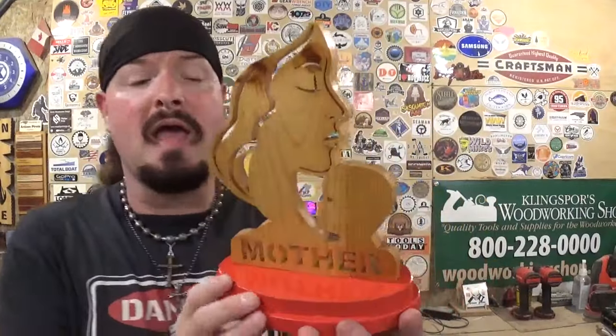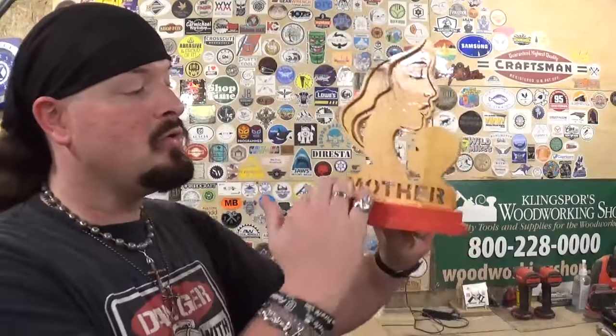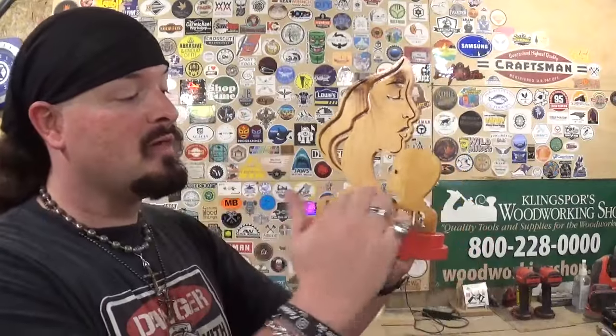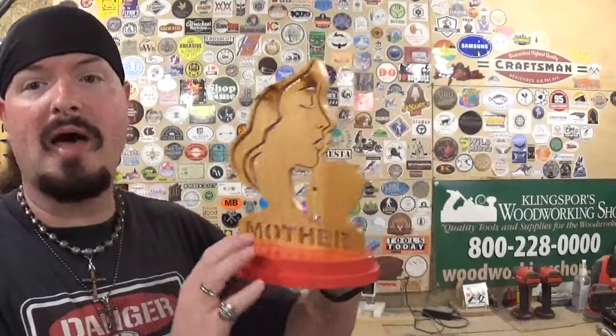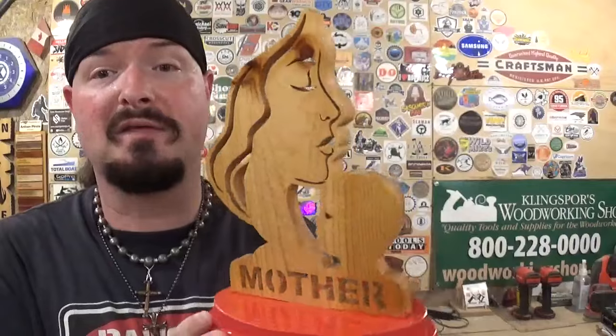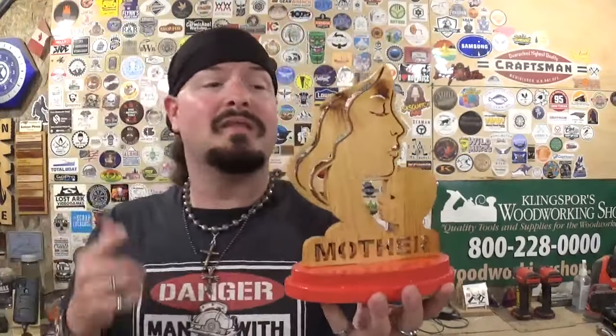With all scroll saw projects, you could use exotic or hardwoods so you don't need to worry about staining or painting. If you're good with paints, you could paint everything on this project. As I mentioned, if you have access to editing software you could take out the word 'mother' and put your own mom's name, or if you have a laser engraver you could etch a nice quote or a Mother's Day poem at the bottom. Lots of options and possibilities, as always showcasing the versatility of scroll saw patterns.